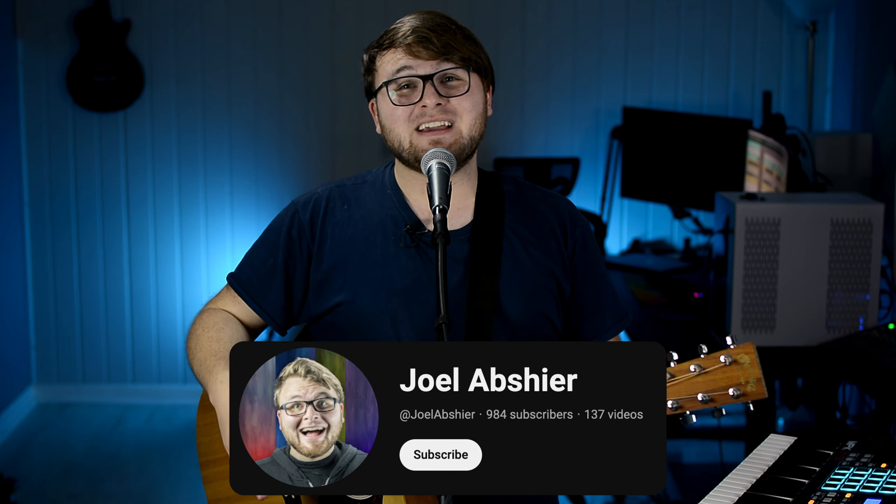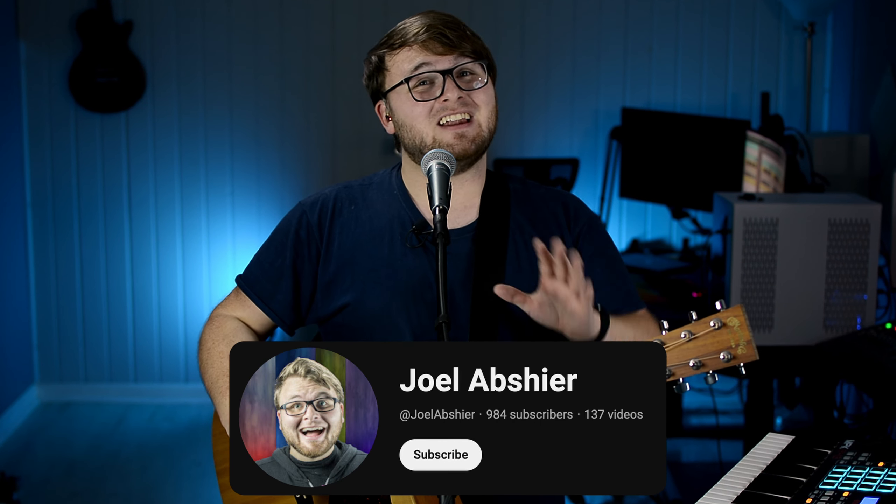Thank you so much for checking out this video. If it has been helpful, please let me know down in the comments below, and leave a like on this video. Also, I put out new content every week — original songs, cover songs — and if that all interests you, please get subscribed and check them out. My name's Joel. Thank you.